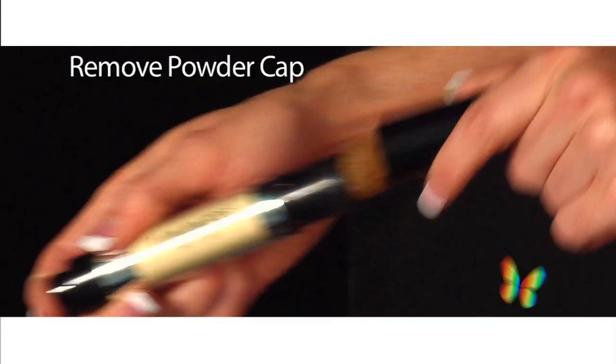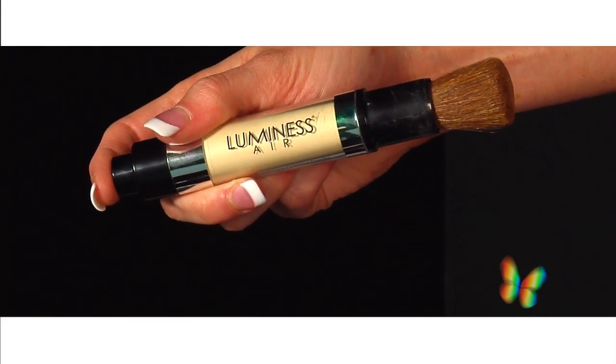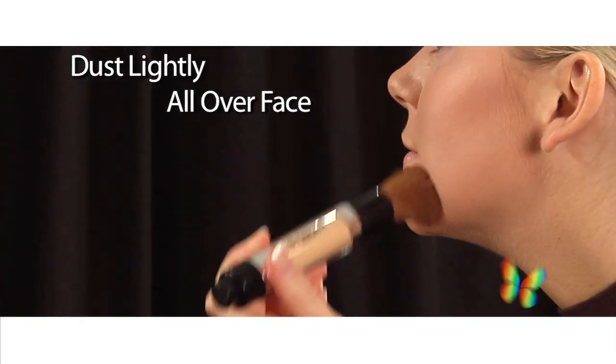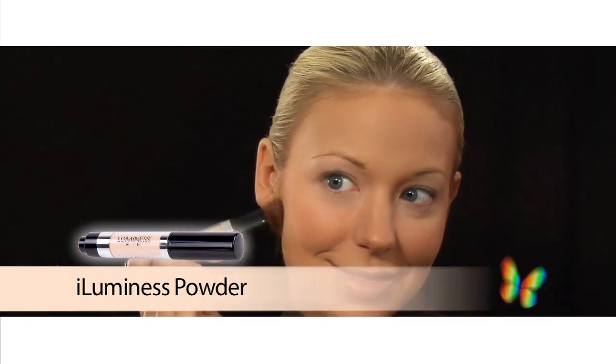On some days I look a bit more shiny. To get that matte finish, I use my powder. Just take off the cap, click a few times, and I begin by dusting lightly all over my face, concentrating on my T-zone where it is more oily, and then moving to the outer edges of my face. No shine, just flawless perfection.